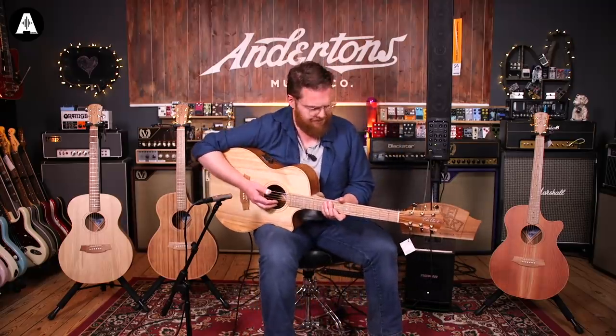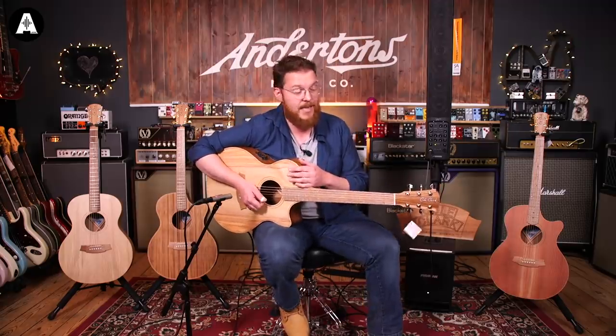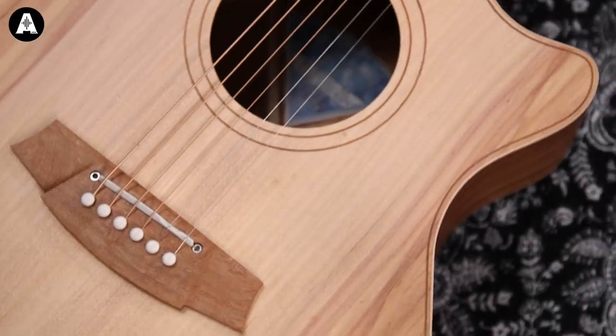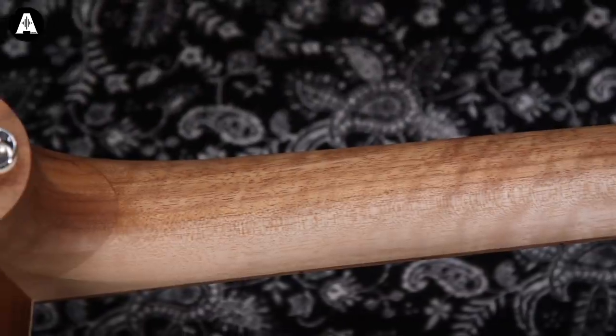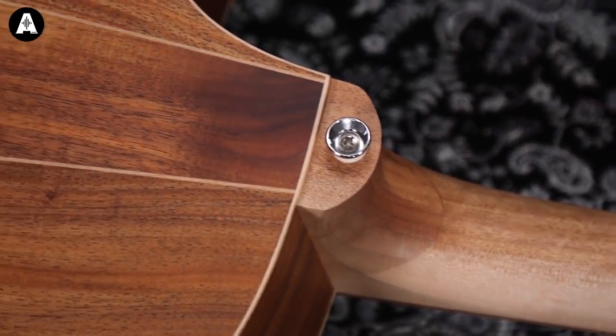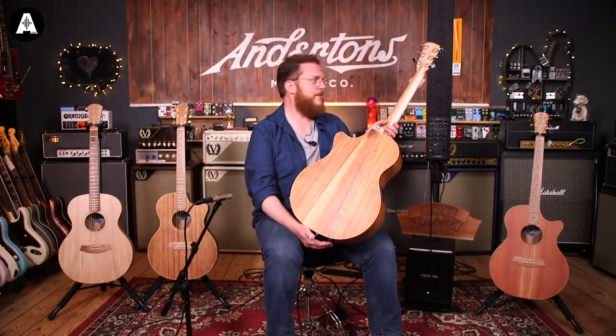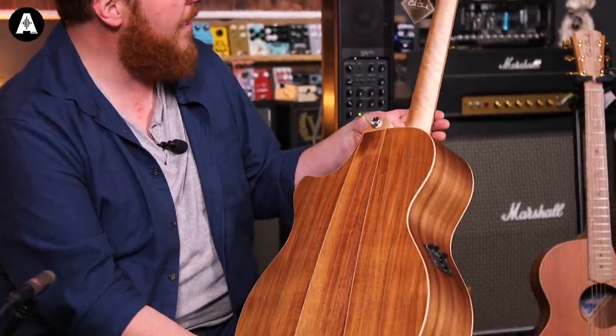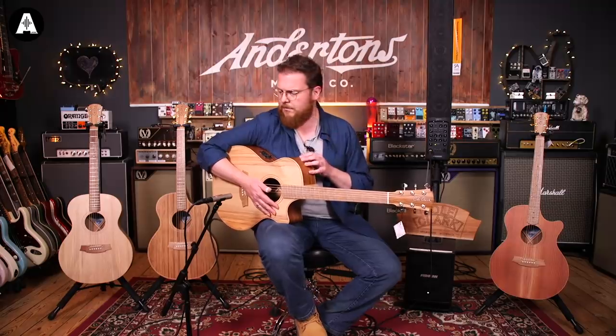This is the next step up in the Angel range. The non-cutaway with the bunya and the maple is $1,149. This one retails at $1,649. Construction is the same, but the woods are slightly different. We've still got the bunya top on this one, but with very different figuring. This one has the Australian blackwood back and sides. The bunya top is similar-ish to spruce and the blackwood back and sides are kind of similar to Koa - but again, it's all local, sustainable woods grown in Australia.